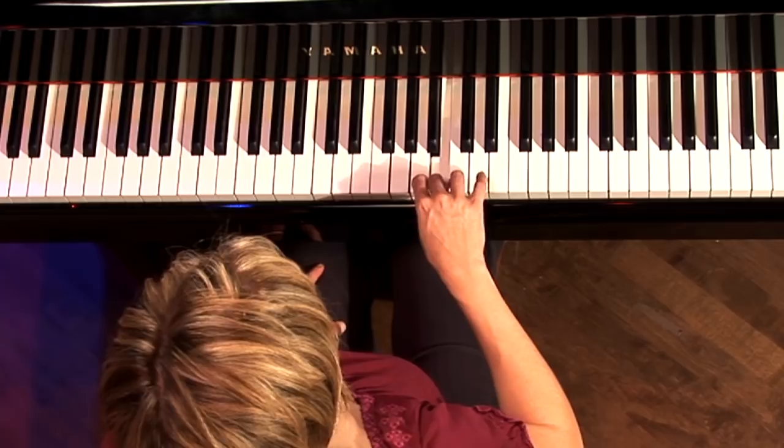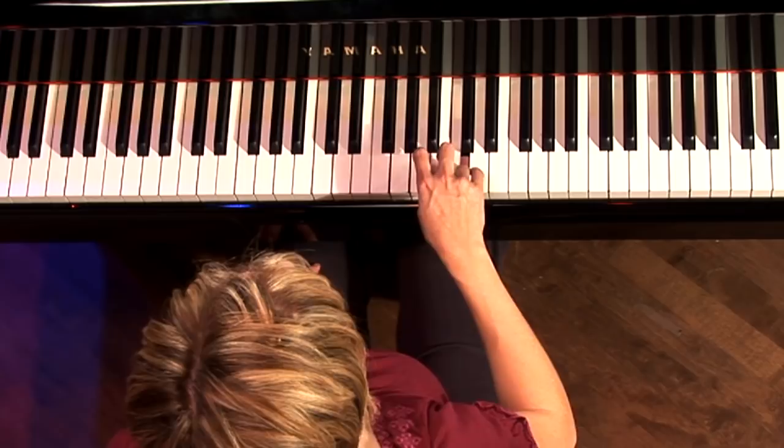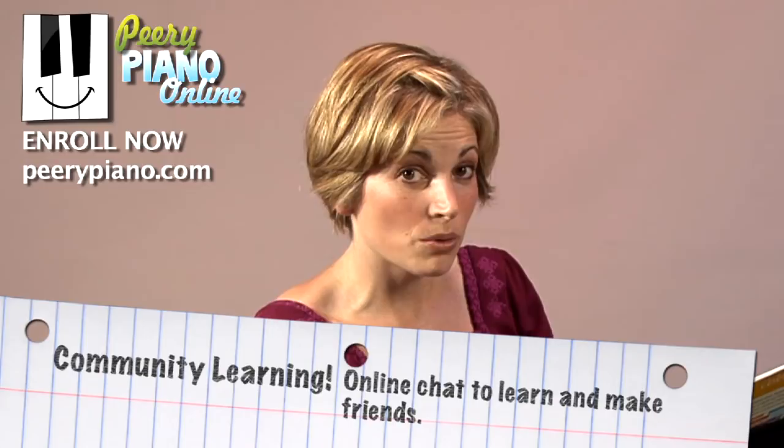So those are the fingers. Let's do it one more time: 2, 3, 4, 3, 2, 3, 2, 1. The expression on Section B — it has a big long line over it, which means it's going to stay really smooth and connected. That line's called a slur, or a phrase mark, which means to play your notes really smooth.